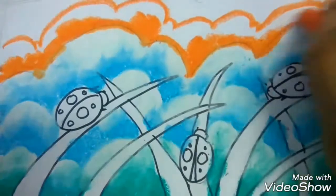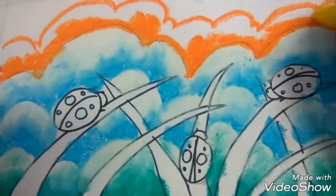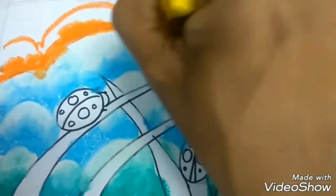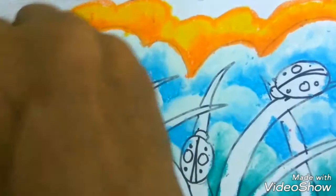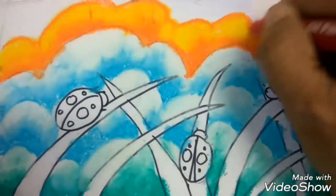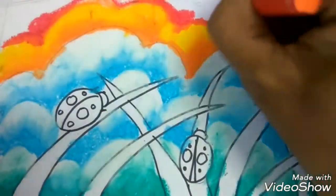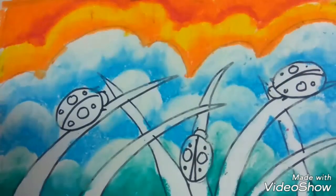Now I change the color to orange — gradation of orange and yellow. Don't forget to mix and blend it with the orange. The second one is red, which will gradation with the orange. So nice, right? I hope you can follow.